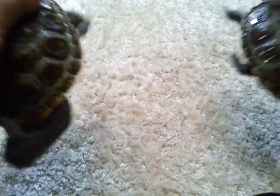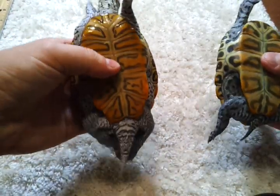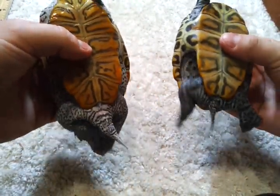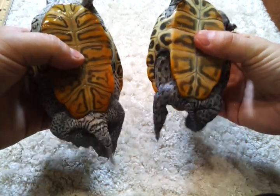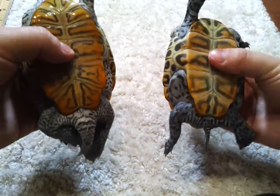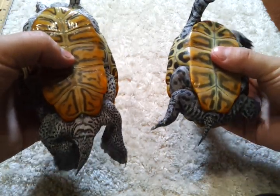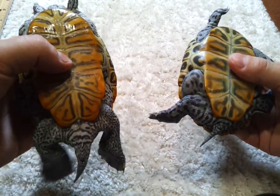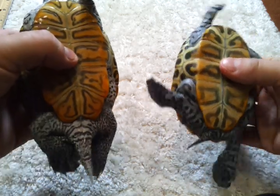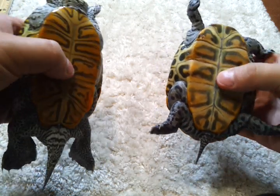The first and most obvious thing you're going to notice is the difference in tail size. Speedy here on the left — you can definitely see his tail in comparison with Big Mama. His tail is dropped and it's like three or four times the size of Big Mama's tail. That's going to be your primary way to tell which one is male and which is female.